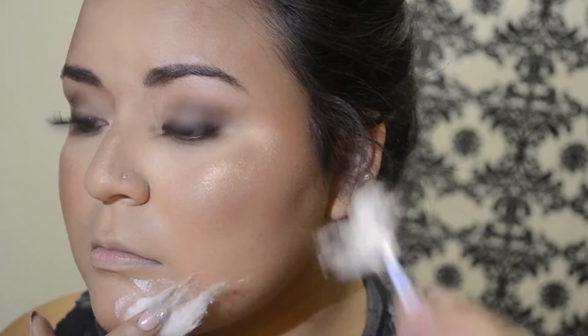So you're gonna start dabbing that liquid latex onto your face. I started at my lower chin and I'm gonna work my way up, then I just started placing the ripped-apart cotton ball onto my chin. When I first started this I was freaking out because I thought there's absolutely no way I'm gonna be able to do this — I'm not very into special effects makeup, but I decided to give it a try.